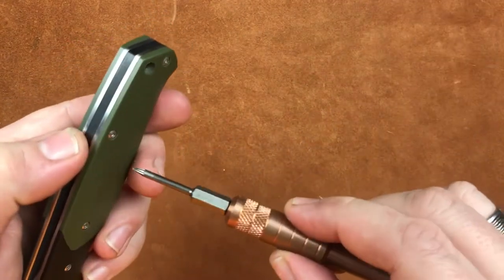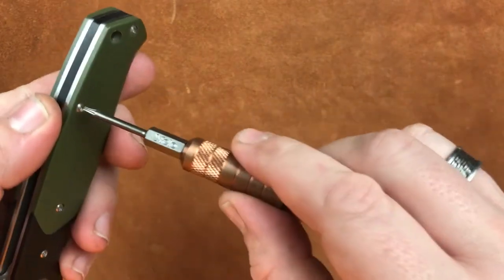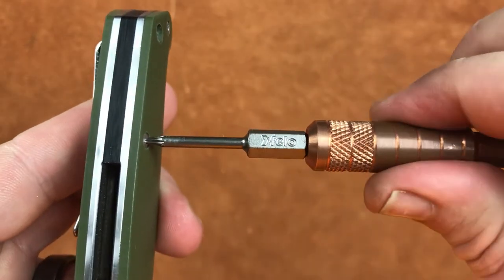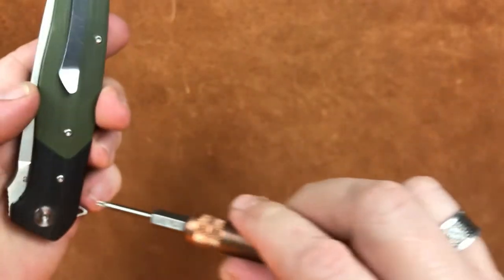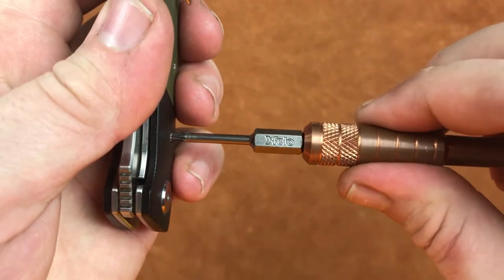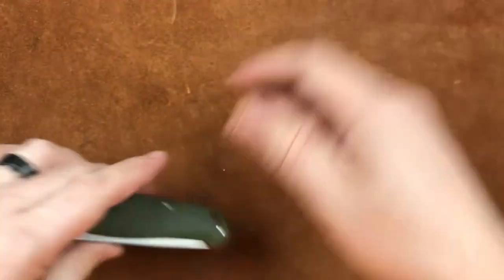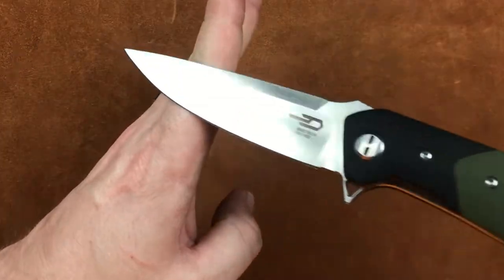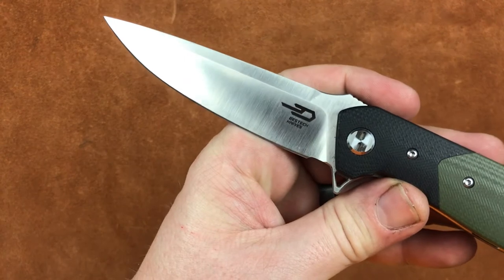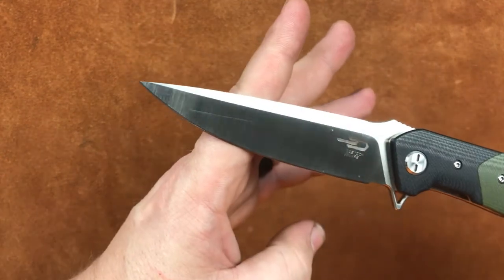Now, as we've done with most of them, let's get a look at one of the screws. There's our screw — pretty tight in there. We'll grab another one just for fun. Wow, that blade is just my thing. I wish we could get the camera to do a better job with it.